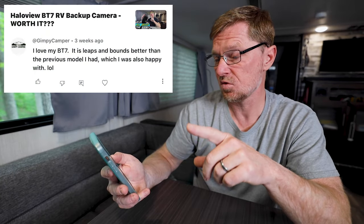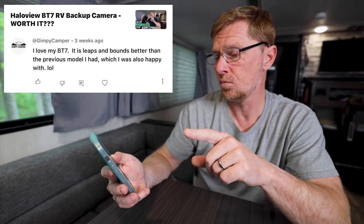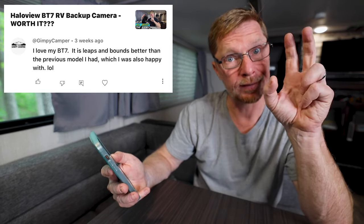The next comment comes from Gippy Camper on the video 'Halo View BT-7 RV Backup Camera Worth It?' He says: I love my BT-7 — it performs leaps and bounds better than the previous model I had, which I was also happy with. Well, Gippy Camper, I didn't have the older version — this is the only one I've had — but I'm very happy with it. It is a backup camera made by Halo View. Thank you for putting in this comment because it does reassure me that this is a good camera for somebody on their rig.